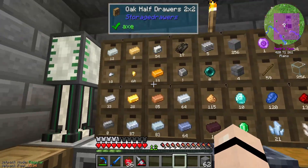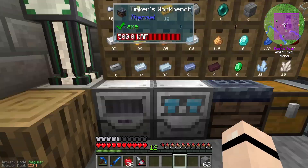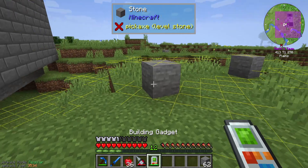Remove that one so we don't waste more diamonds. I'm just gonna charge you up, and while that is charging we're gonna go and play with this one - the building gadget.